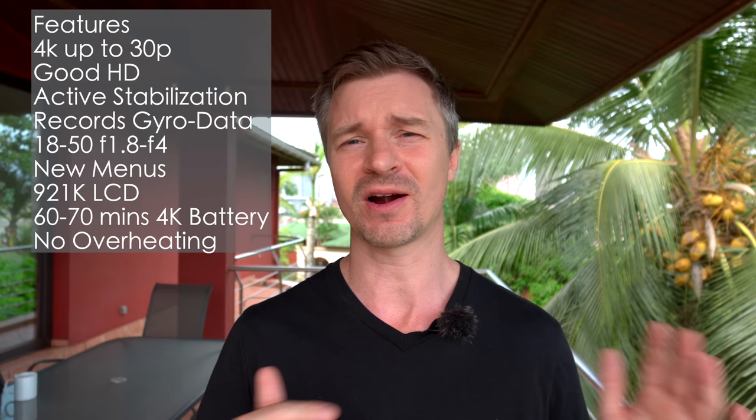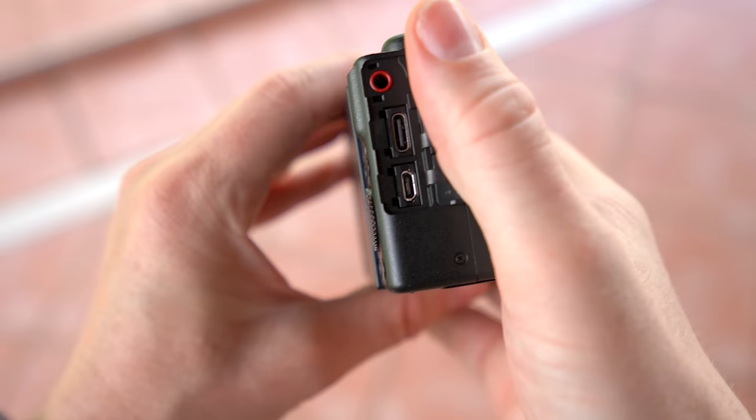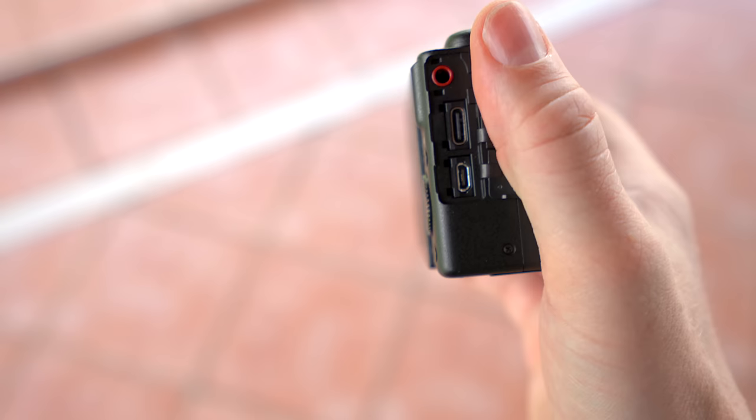Battery life in continuous 4K video is usually between 60 and 70 minutes. In real-time use — zooming, turning it on, messing with menus — you usually get around 45 minutes. I have found no overheating issues whatsoever on the ZV-1 Mark II no matter how long you run it. Connect it to USB power, which is great because a lot of people will want to use this for streaming. There's a mic jack, a USB-C port for power delivery and charging, and you can stream directly from the camera without any software, but that's only at 720p. For 1080 or 4K, you'd go through the micro HDMI port.